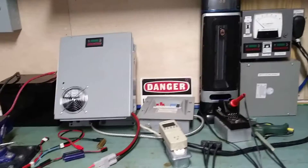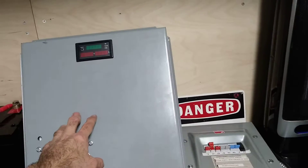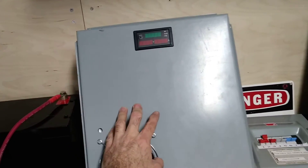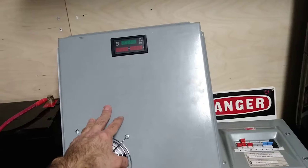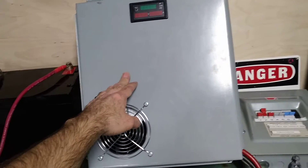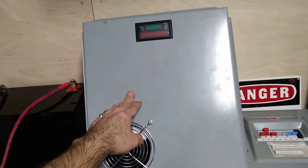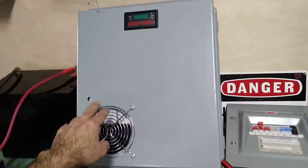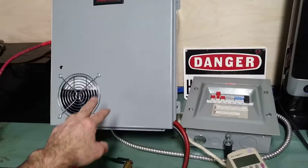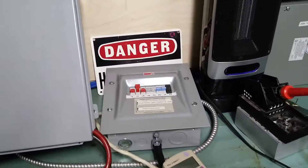Since we're not allowed to use these microinverters without a permit in the country where you are, and I don't have the permit, I'm not allowed to connect directly to the grid. So what I will do is produce my own grid using a UPS powered by a battery — everything here is totally independent from the grid. I could be far in the forest in a chalet, completely isolated from any power grid.